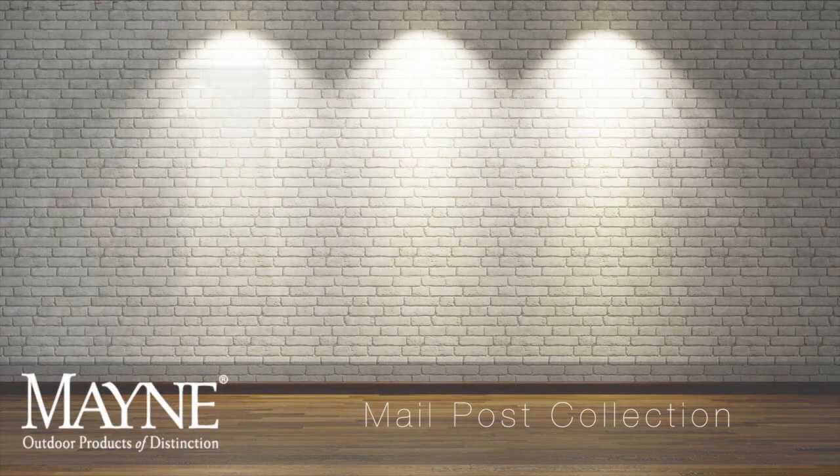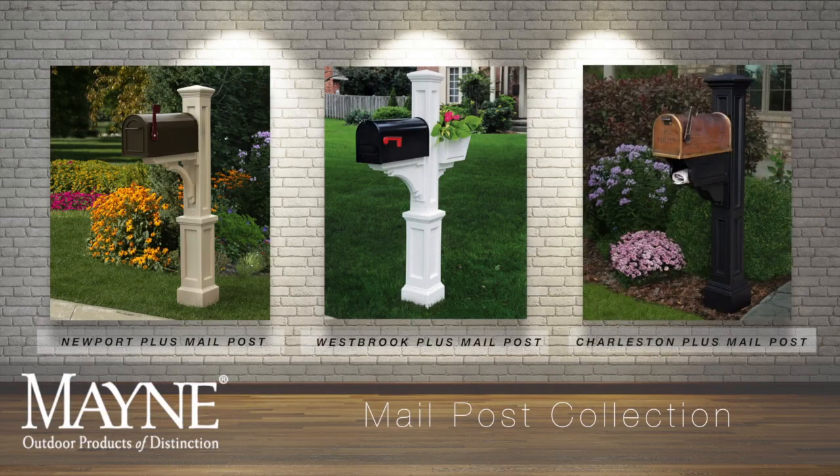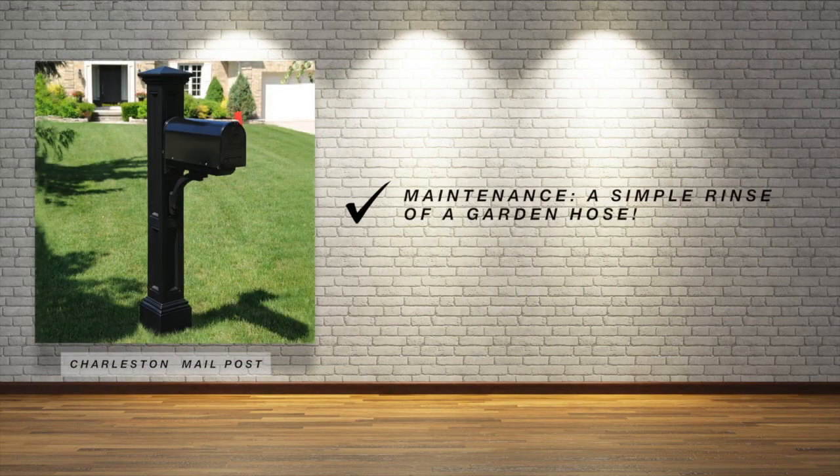Add instant curb appeal with timeless style infused in history with a mail post by MAIN. MAIN's mail posts are constructed from 100% polyethylene, which delivers an incredibly strong and remarkably lightweight mail post. The durable construction offers a low maintenance solution and cleans with just a simple rinse of a garden hose.